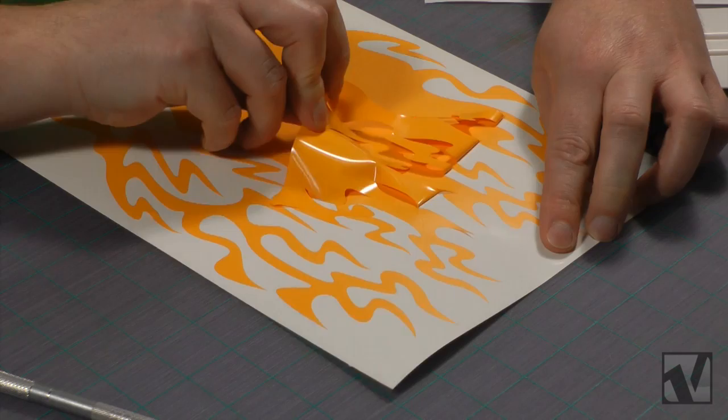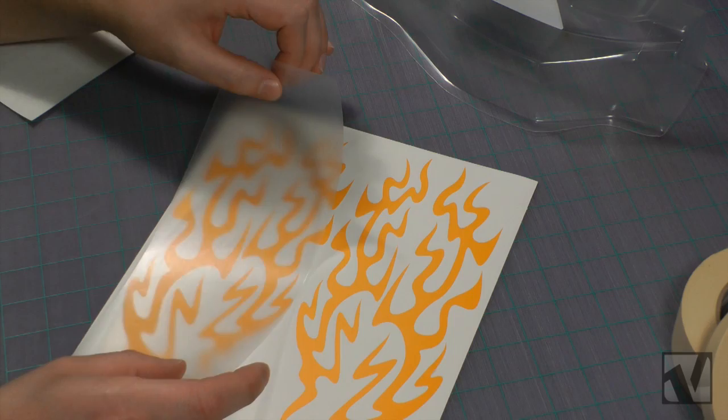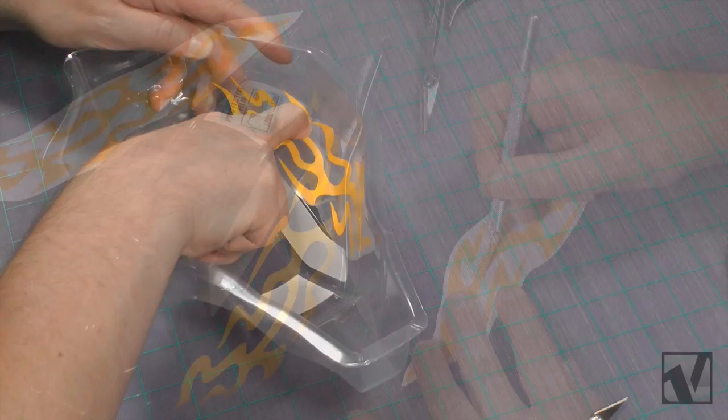The next thing we're going to need to do is apply the masks for the actual paint scheme. We've already removed all the unusable portions out of the Wicked Flames paint mask, so they're ready to apply. We're going to use the included clear transfer tape that comes with the masking kit to apply each of the masks into the body. You may want to cut up some of the larger masks into smaller pieces, making it a little bit easier to apply.